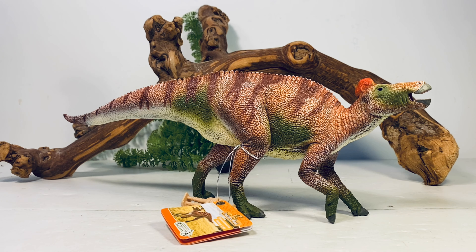I always say this about CollectA — they always hit the perfect balance of accuracy and affordability. Their figures are some of the best values on the market, and this Edmontosaurus is no different.